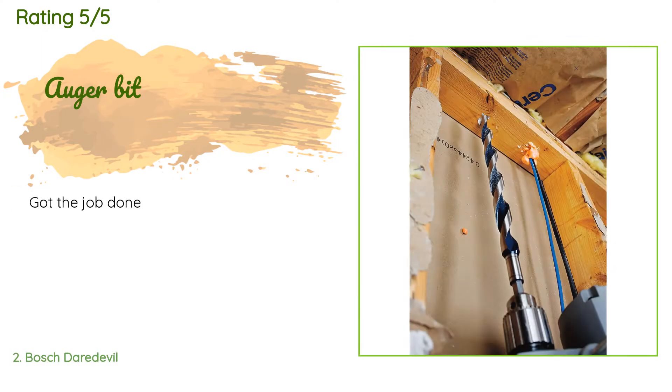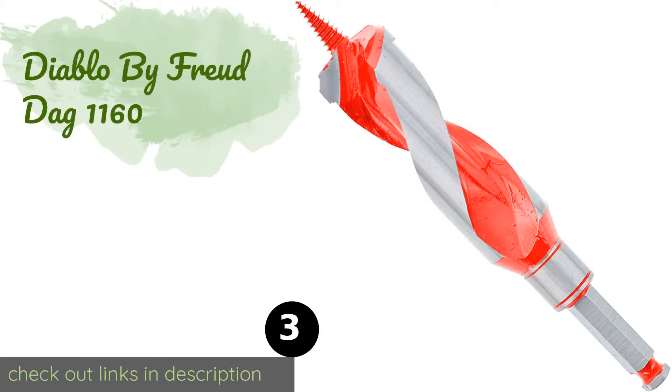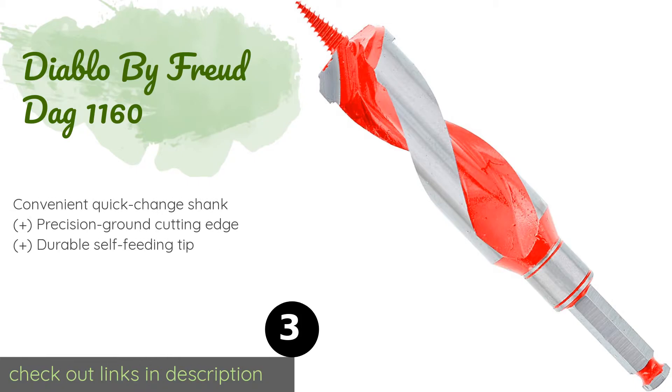This product has an average rating of 4.7 stars from more than four customer reviews. A customer said: 'Got the job done.' The next product in our list is the Diablo by Freud DAG 1160.